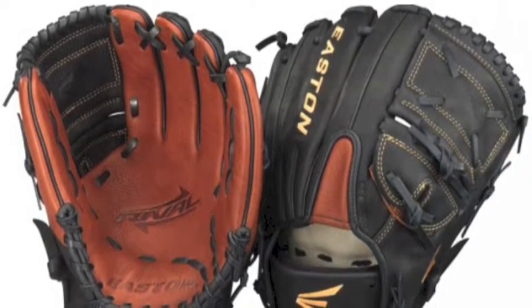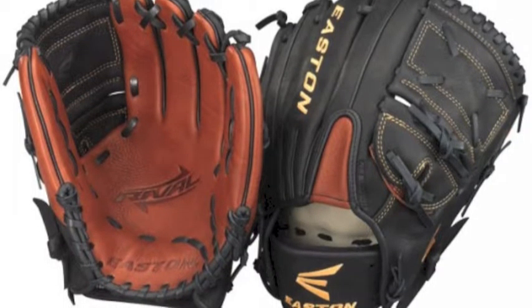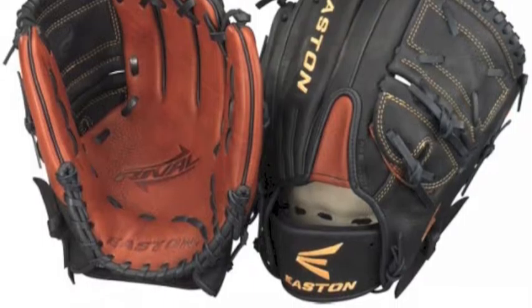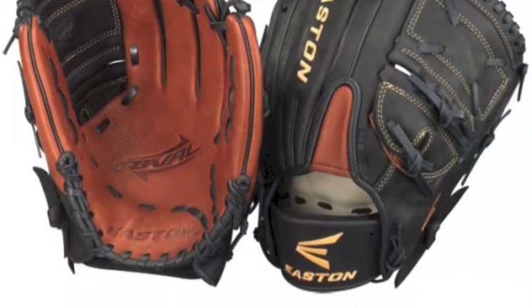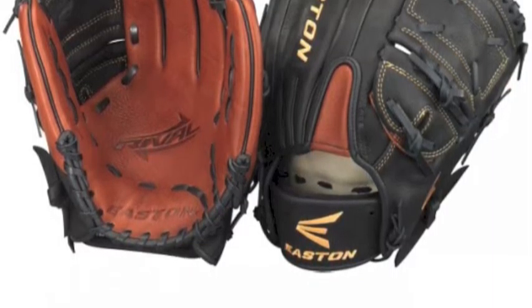The Easton RVB 1177 is an 11.75-inch glove with a split solid web that makes it perfect for pitching. The Easton Rival also has a patent-pending customizable back-of-the-hand fit system that is made to make the fit more secure.